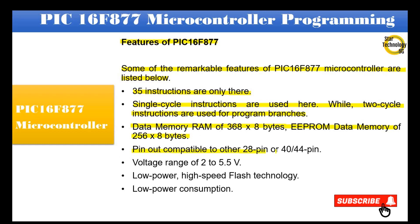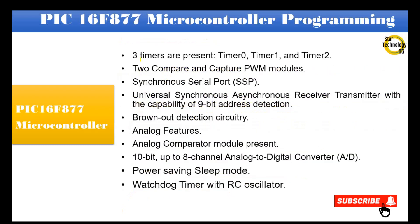It is pin-out compatible with other 28-pin or 40 and 44-pin devices. Voltage range is 2 to 5.5 volts. It features low power, high-speed flash technology, and low power consumption. Three timers are present: Timer 0, Timer 1, and Timer 2.